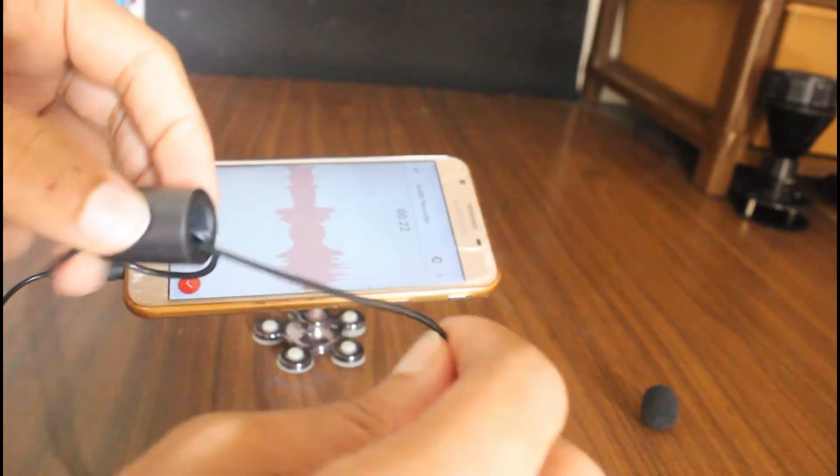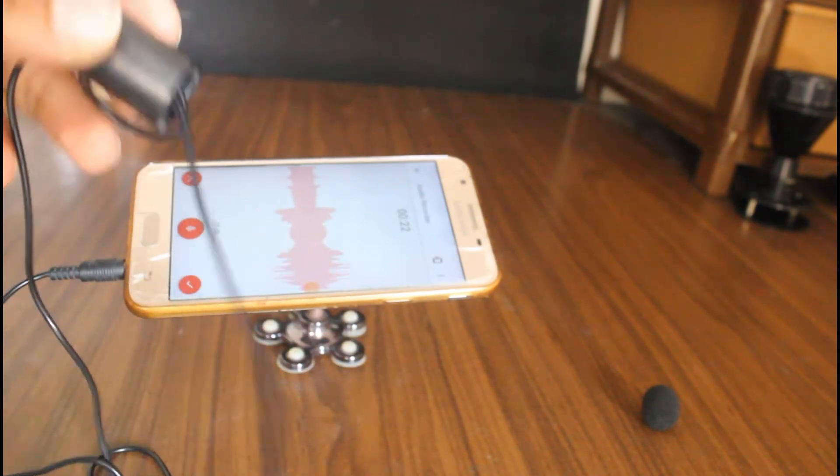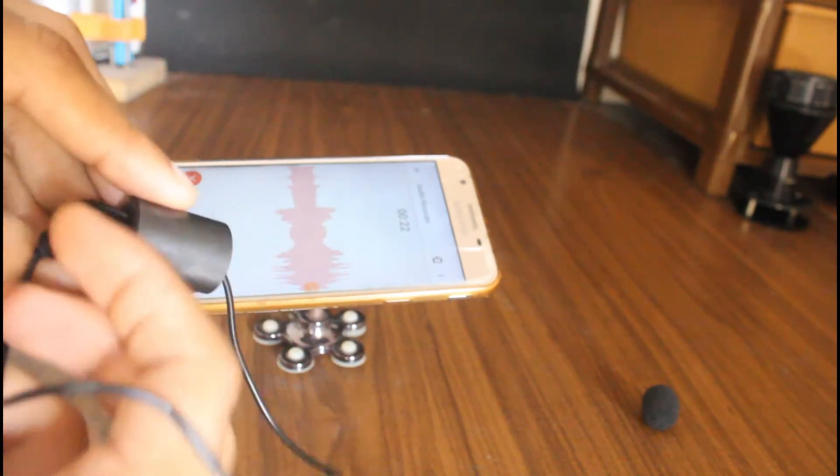Using the clip is easier, but I have to take it out from the device and it will interrupt the recording, so it's not a good idea.